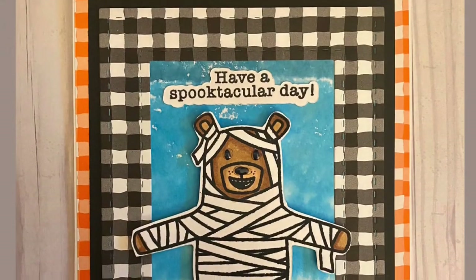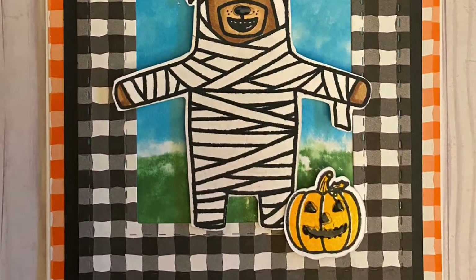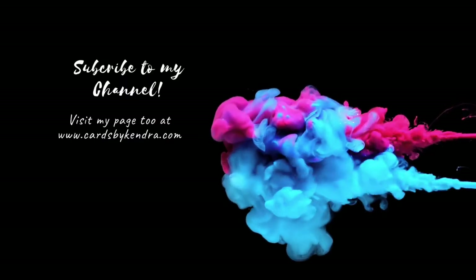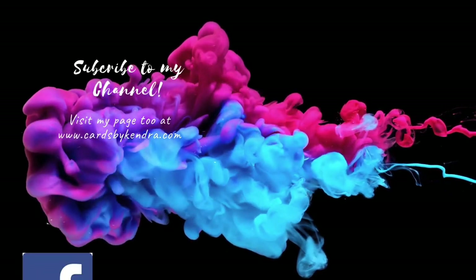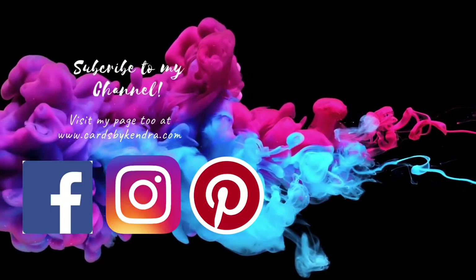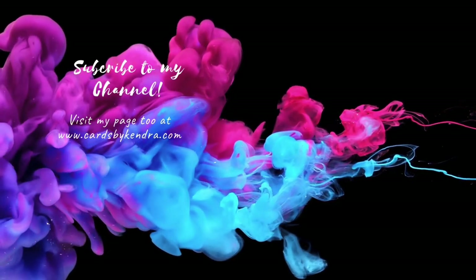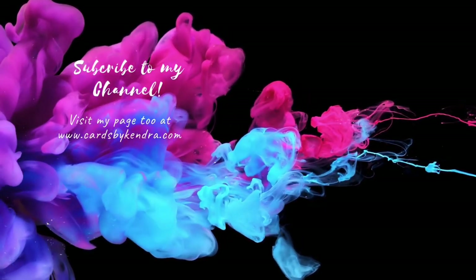And this finishes up my card for today — I hope you like it! Don't forget to check out my other Halloween videos; I will list them in the description box below. If you're interested, you can also visit me on my website cardsbyKendra.com, as well as Facebook, Instagram, and Pinterest at Cards by Kendra. Thank you so much for watching — I appreciate you taking time out of your day, and have a wonderful day!